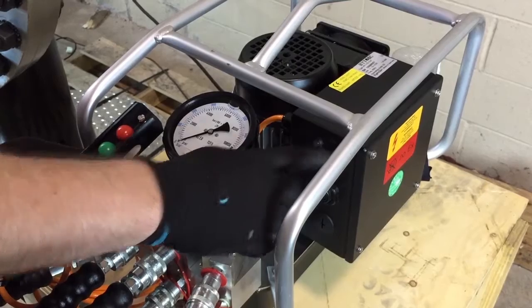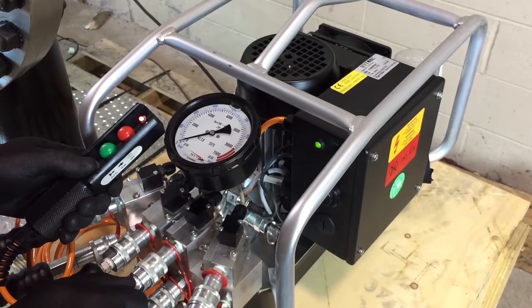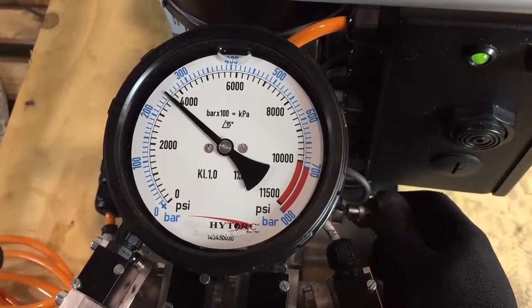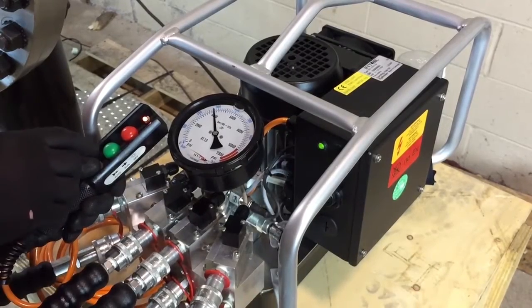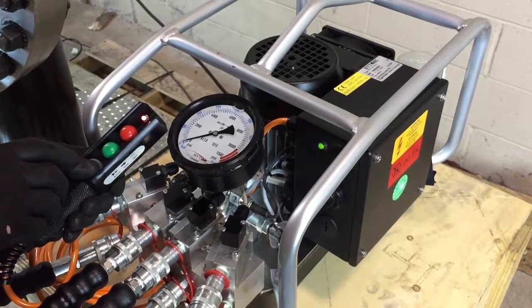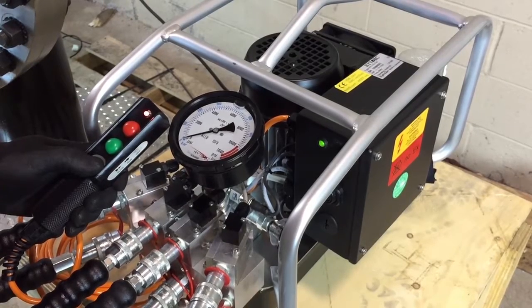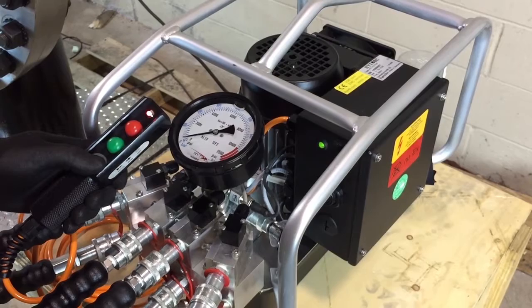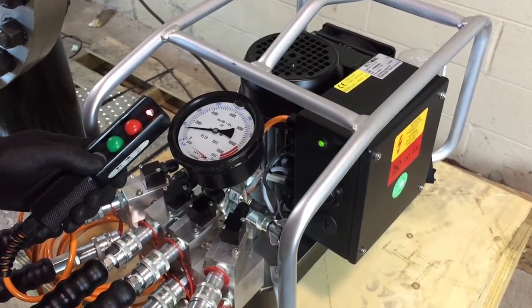Then switch the pump to the on position, and while holding the auto button, adjust the regulator to achieve the desired pressure. Once the pressure is achieved, the auto button can be released. Next, while holding down the auto button, press and release the run button. This will start calibration mode. The controller's LED will stay red during calibration. Continue to hold